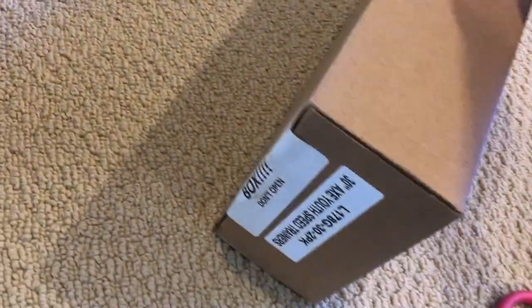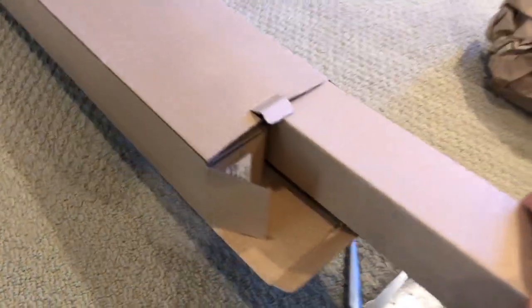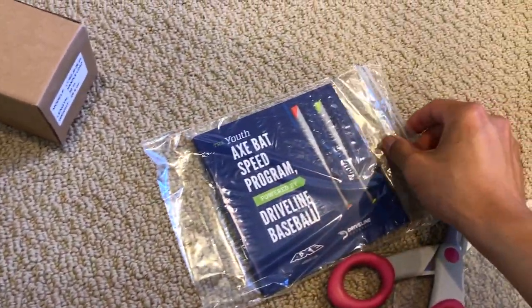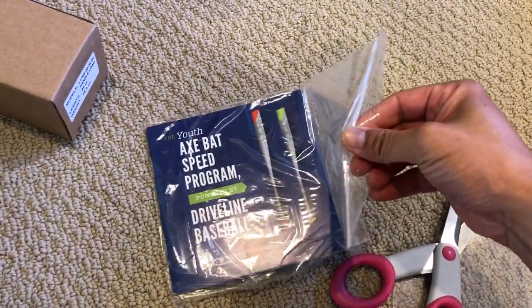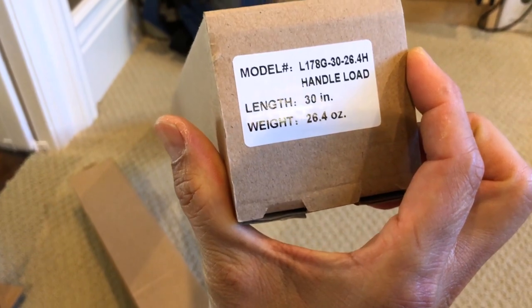We are going to open this box - this side, we don't have to cut through any tape. Boxes within boxes - this is like one of those Russian doll sets. There we go. There's the instruction manual: the Axe Bat Speed Program powered by Driveline Baseball. We'll take a look at that later - let's look at the bats first.